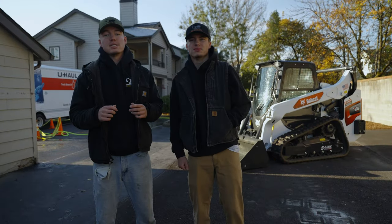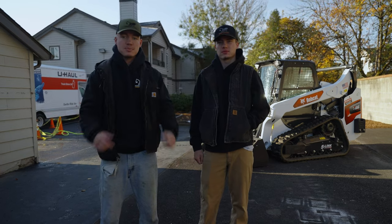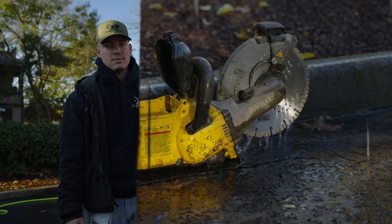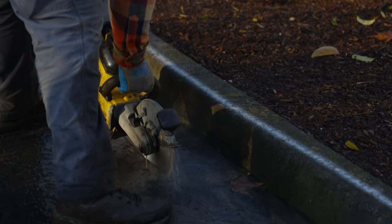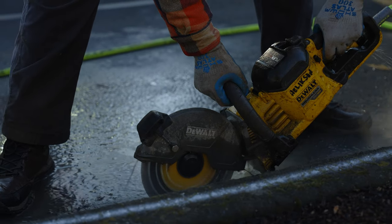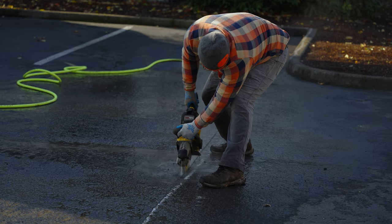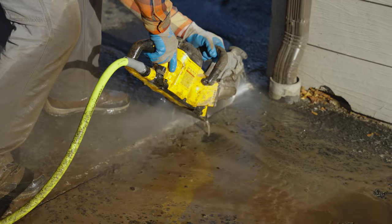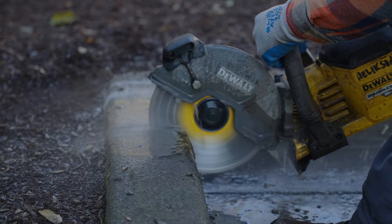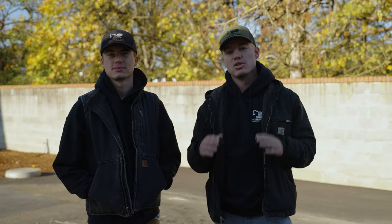In today's video we're going to show you guys a full step-by-step how-to on building a pickleball court. Since we're butting up the asphalt here, the first thing you're going to do is snap and cut a line. We are prepping a 30 by 60 area because our pickleball court is going to be 20 by 44 feet.